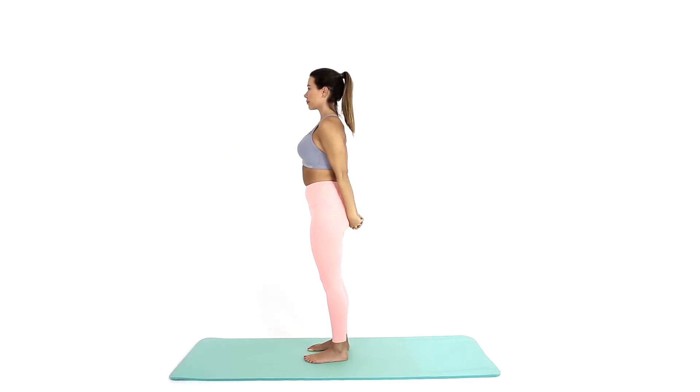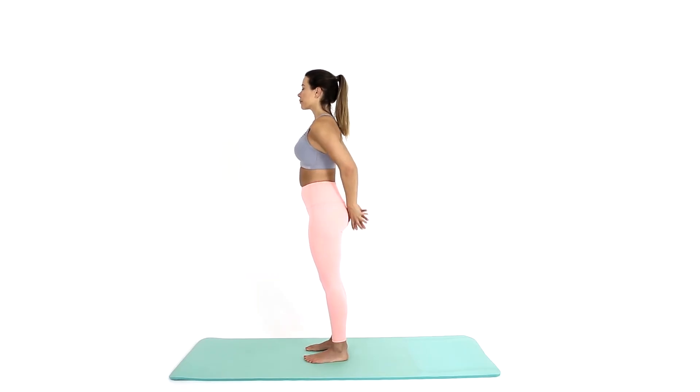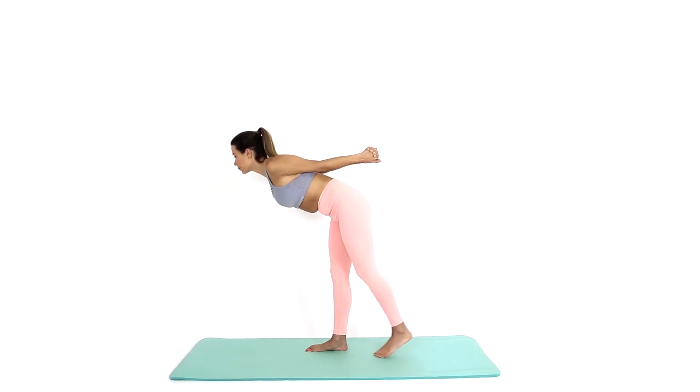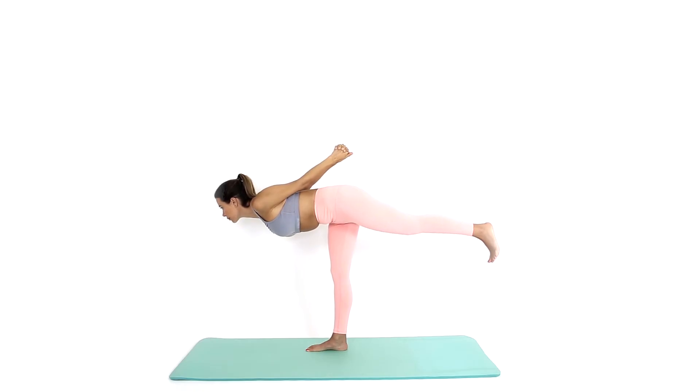Stretch the legs away from each other and feel the movement down the back of the standing leg. To release the posture, lower your raised leg back to the floor with control and lift the body to return to standing. Repeat on the opposite side.